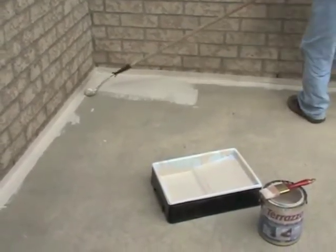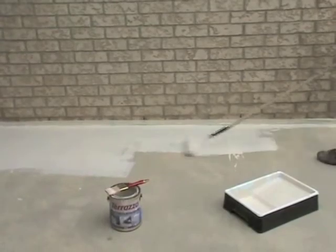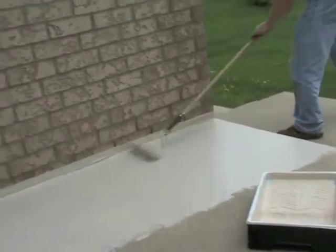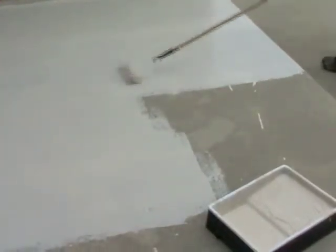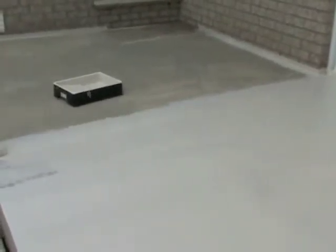Use medium downward pressure when first applying Terrazzo to help its bonding agents really lock in. Terrazzo requires no primer or sealer, so all you need to do is roll on two coats and the job is done. The first coat is designed to penetrate and condition the surface. Apply Terrazzo fairly generously as you move along, covering three to four square feet of concrete with each roller load. After that, just pass the roller lightly over the surface a few times for a uniform and appealing result. After your first coat, don't panic if the underlying concrete seems to be showing through in places — that's completely normal.